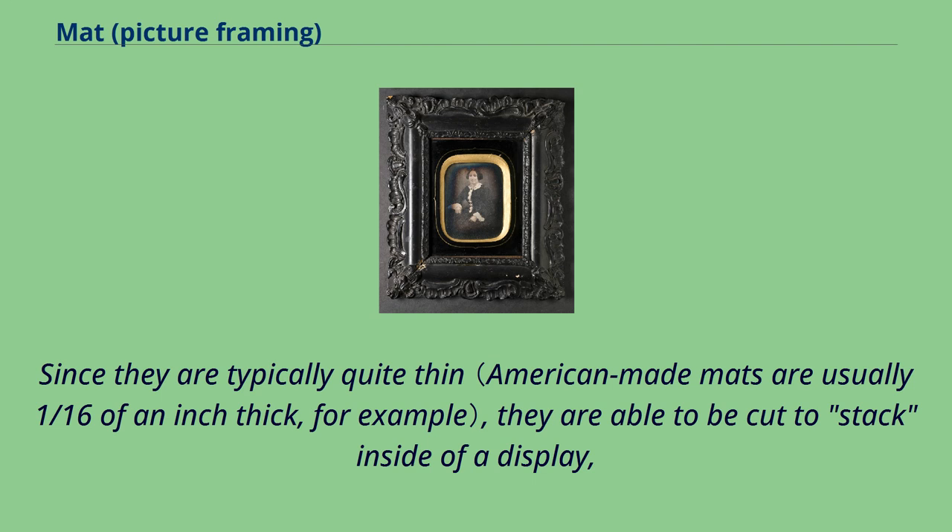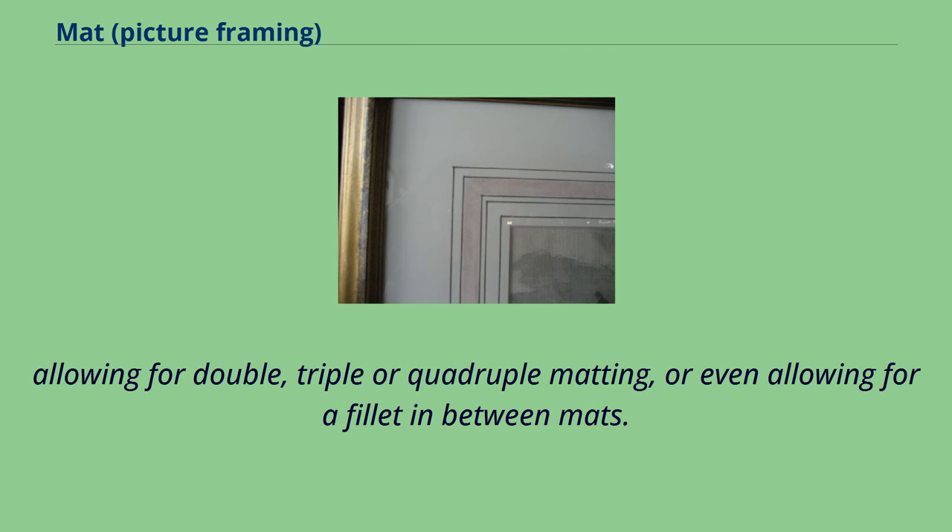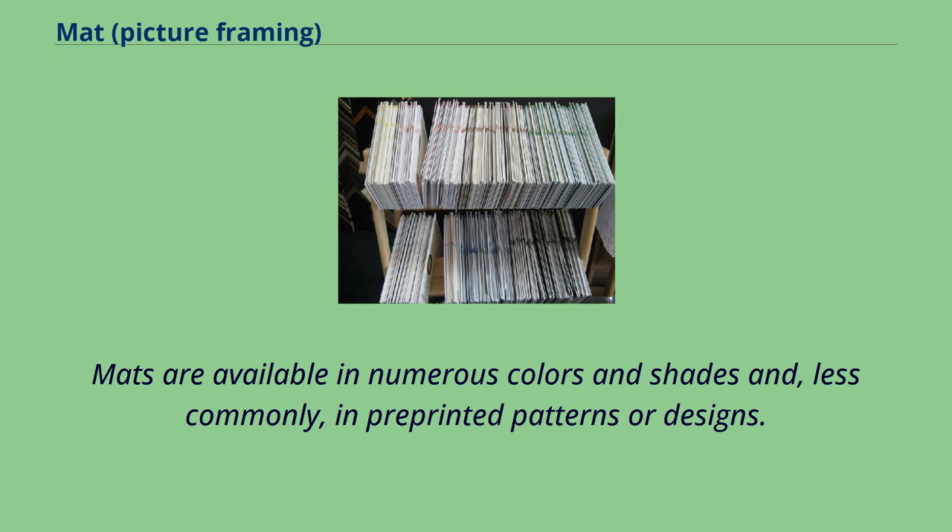Mats are fairly adaptable in the visual sense. Since they are typically quite thin, they are able to be cut to stack inside of a display, allowing for double, triple, or quadruple matting, or even allowing for a filet in between mats. Mats are available in numerous colors and shades and, less commonly, in pre-printed patterns or designs.